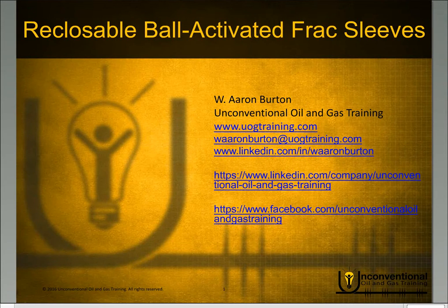Hello, everyone. This is Aaron Burton with Unconventional Oil and Gas Training. Thank you for joining me today. Today's module will be looking at the reclosable ball activated frac sleeves.